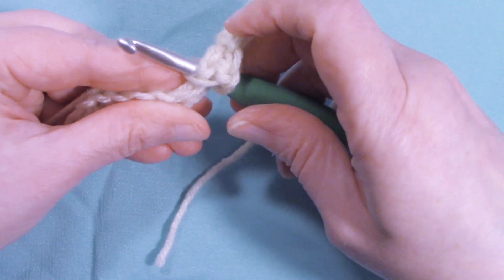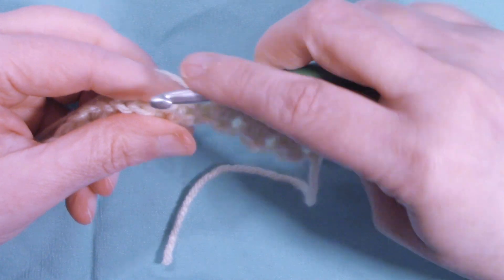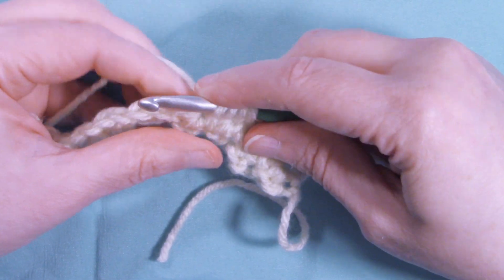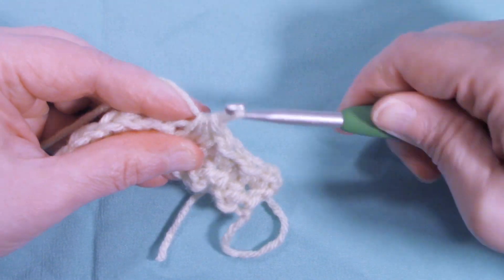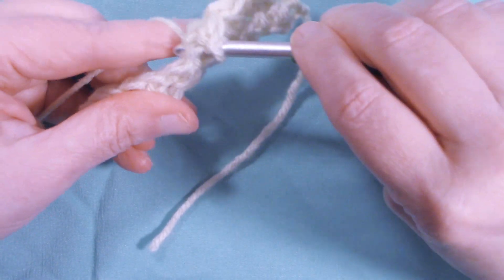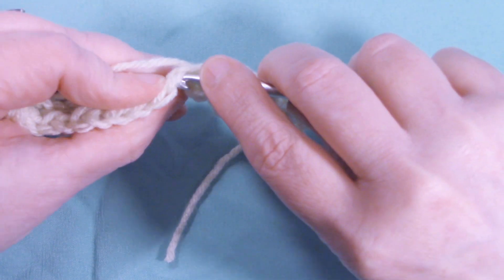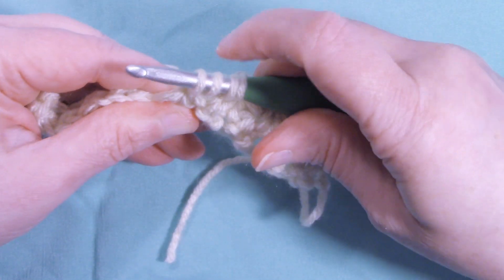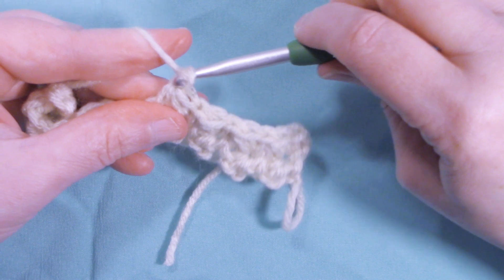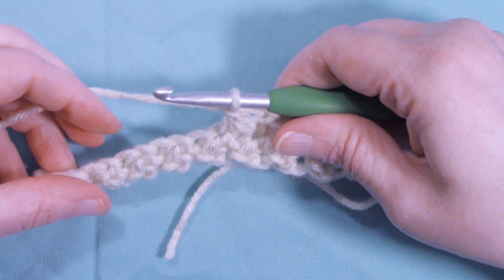Go back into the same stitch, pull up a loop, into the next one, and into the next one after that. Four loops again, yarn over and pull through all four. Chain one. Continue going back into the same stitch, pulling up a loop, into the next one, and into the next — four loops on your hook, yarn over and pull through all four, chain one to complete. Continue this all the way down the row.